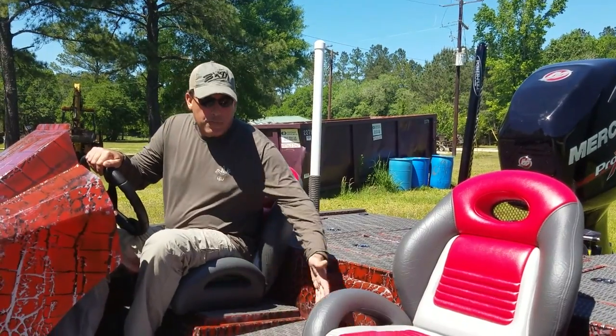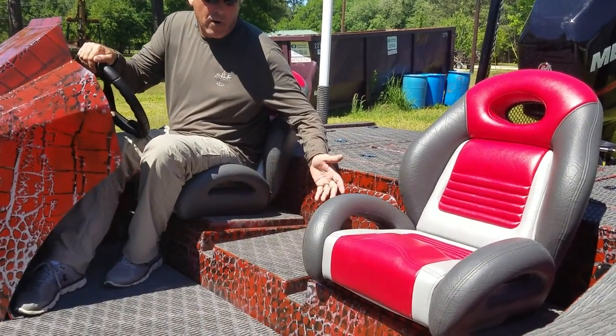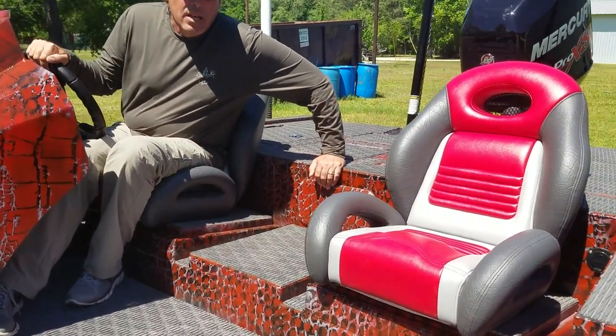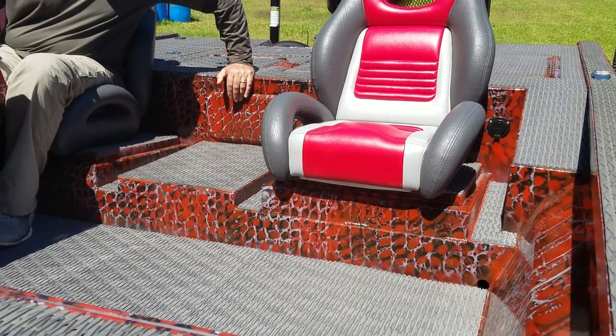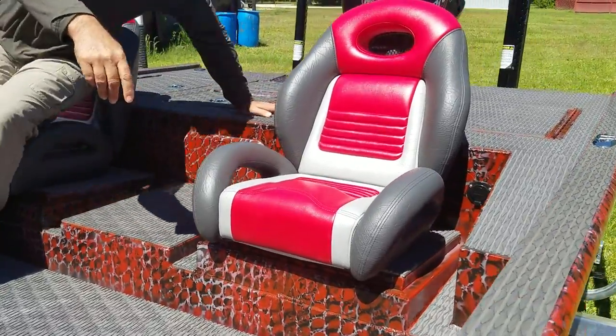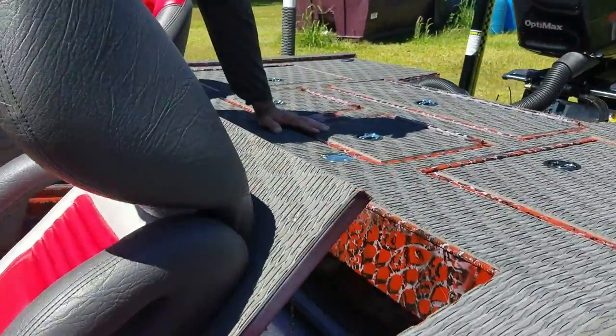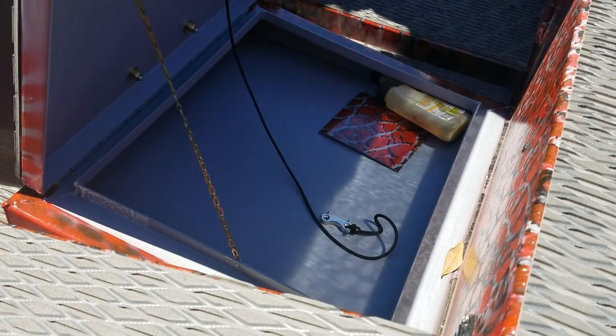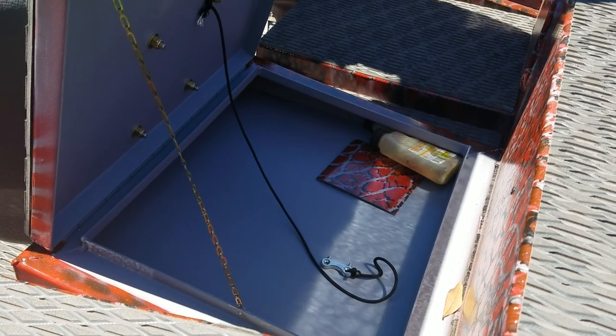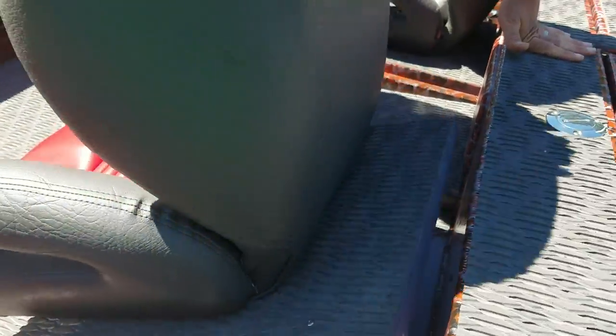First of all, this bench that I'm sitting on here is an integrated 50-gallon fuel cell. It'll truly hold 50 gallons of fuel for the tournament fisherman that has to make long rides. And on top, you can come around back here with the camera and see you've got some small storage boxes underneath — things for sunscreen, wallet, keys, cell phone, things like that underneath each seat.